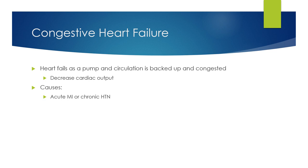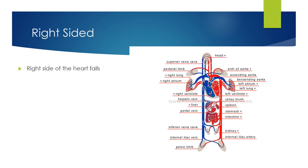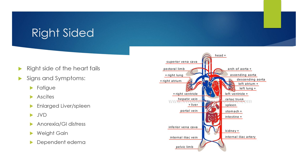Causes of heart failure include an acute myocardial infarction or chronic hypertension. Right-sided heart failure is systemic. Symptoms include fatigue, ascites, enlarged spleen or liver, jugular vein distension, anorexia, GI distress, weight gain, and dependent edema. The enlarged liver and spleen cause ascites. With an enlarged abdomen, all organs get compressed — causing nausea and anorexia, similar to a pregnant mother. They may lose weight from not eating, but gain weight from dependent edema in the peritoneal cavity and lower extremities.